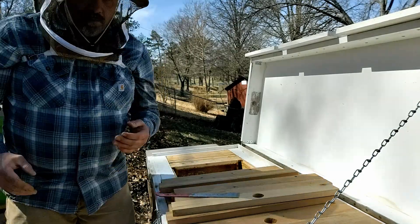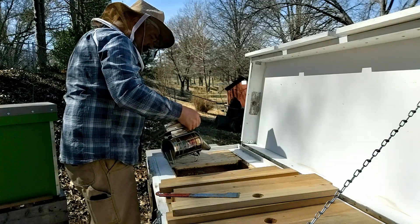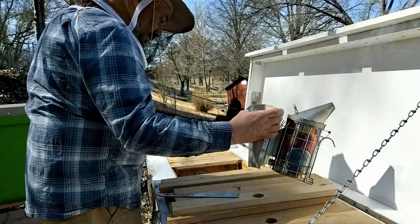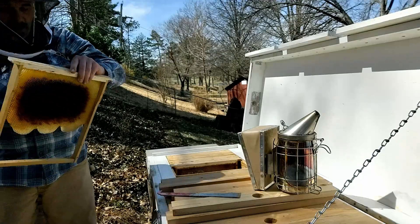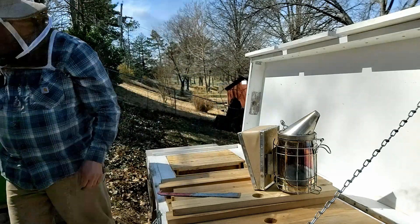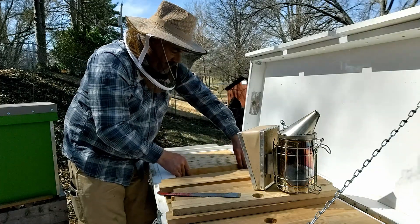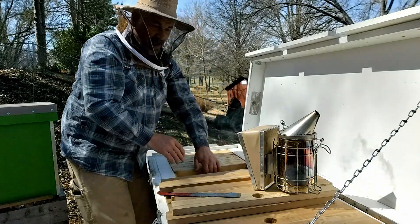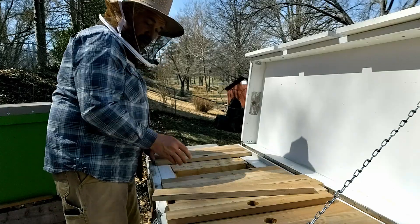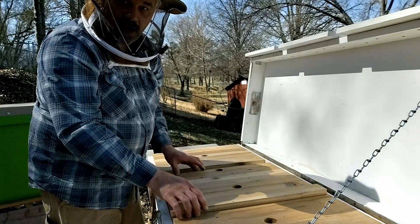She just shot right out of there. We've got a frame that's already started to be built out by that cemetery colony, and one more just a frame of foundation, so that'll give them a little more space to work as those new bees hatch out. Otherwise they are looking really good so far. I am happy. Now we'll come over and see how the mother colony is doing.